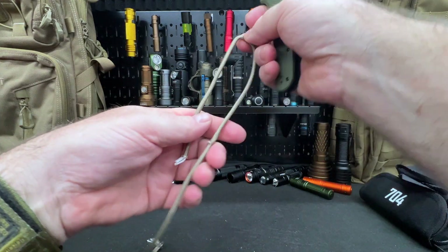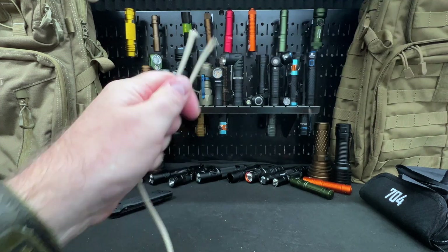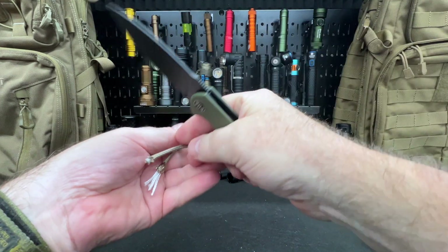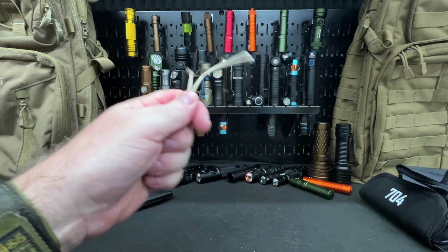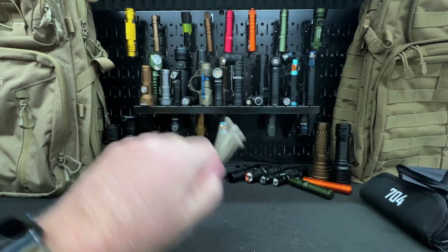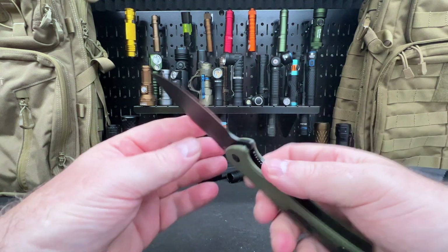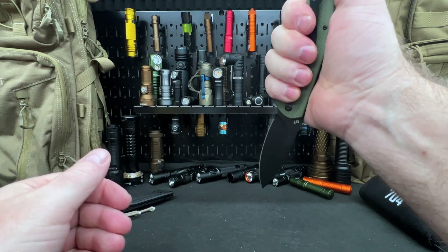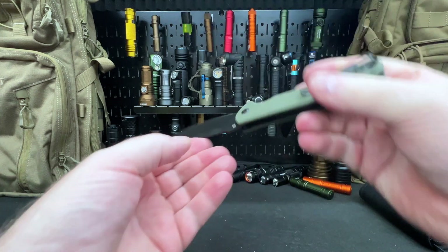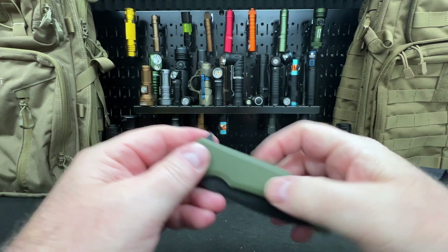That paper cut was really smooth — a lot faster than I anticipated. It didn't cut all the way through at first because I slipped off, but there we go. That is super sharp and will cut anything I need. I like the reverse grip, and it's got some nice weight to it.